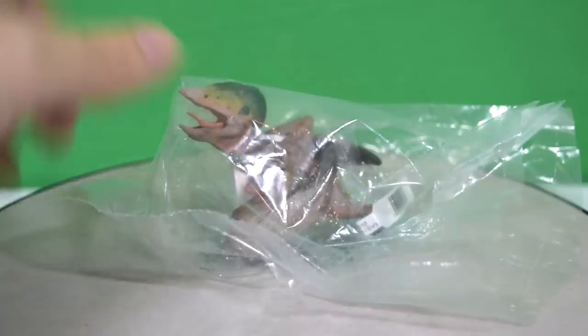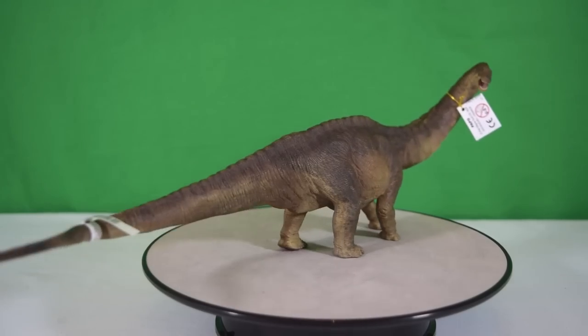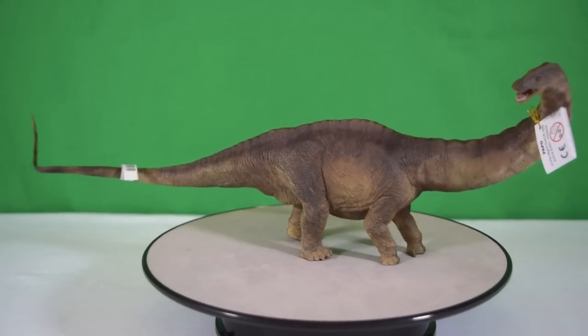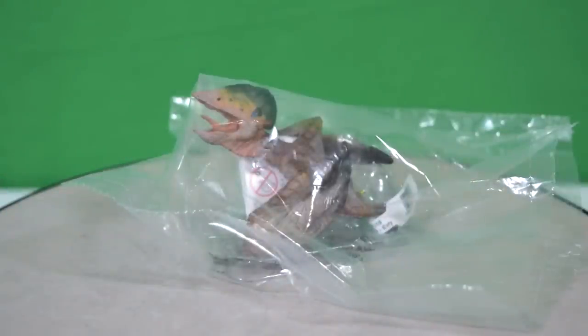Hey guys, welcome back to Jurassic Collectible. We're super excited today because we're going to be reviewing a brand new Papo item — the Tupuxuara. We've been really looking forward to this one because in contrast to the giant young Apatosaurus model we recently reviewed, we've got this tiny little pterosaur which in real life would have been pretty big, growing up to 17 feet in wingspan. Let's crack on and get him out of his packaging.